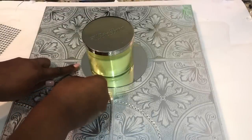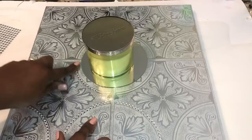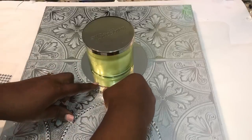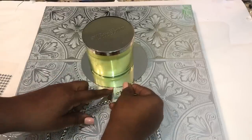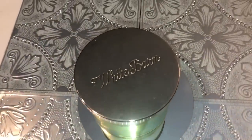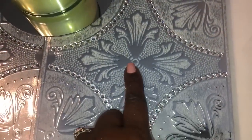I continued adding my gemstones simply following the circle pattern of the wall tiles design. I was able to cover quite a bit with just one pack of the self-adhesive gemstones, but I did use a second pack to finish out my pattern. I also wanted to add some gemstones in certain areas of my design as well.